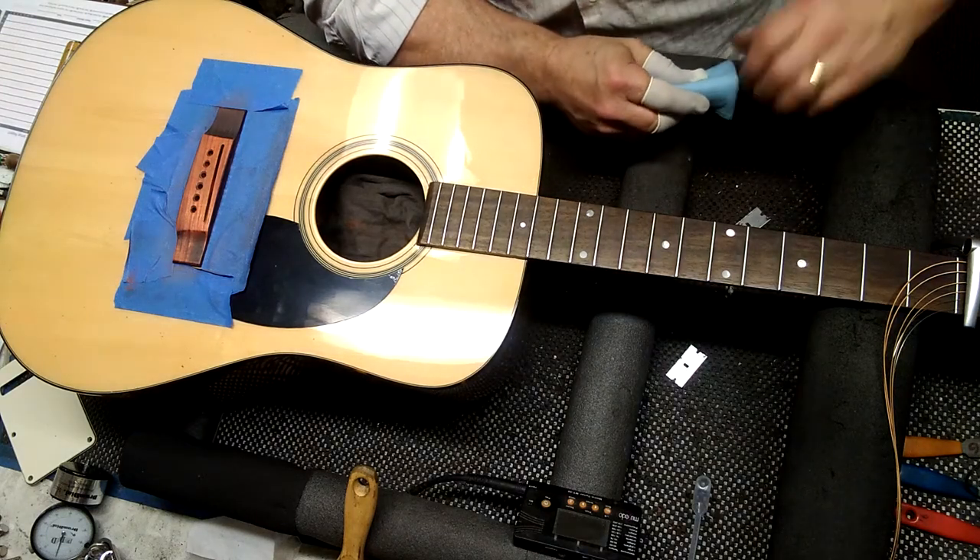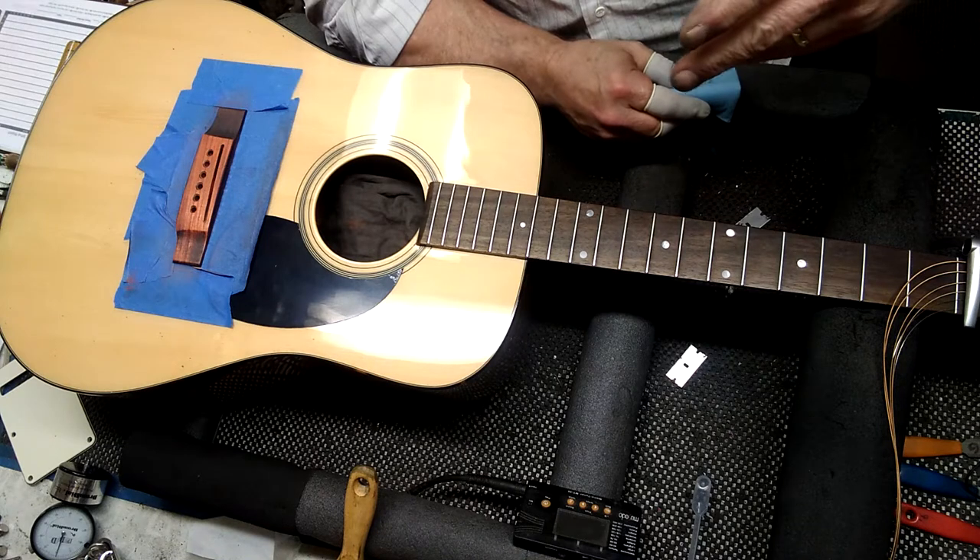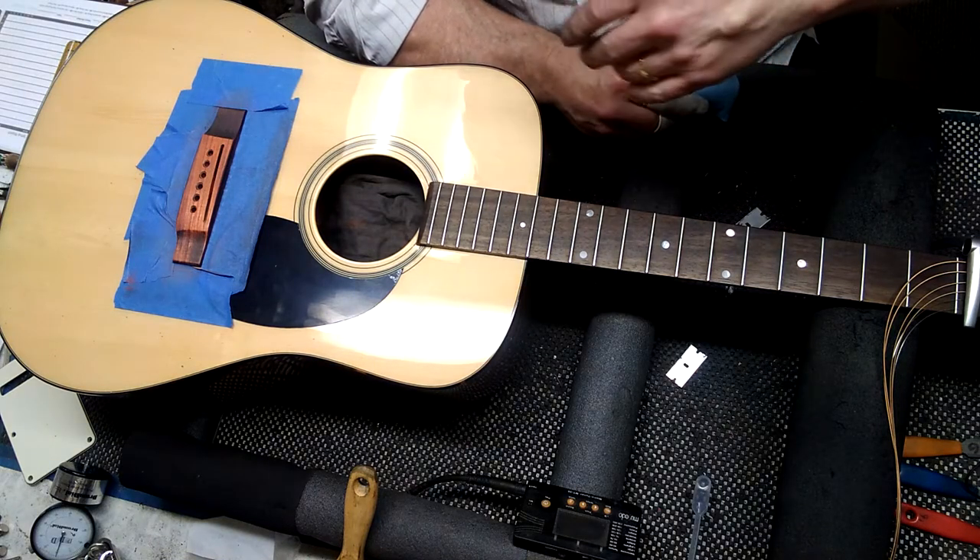Hi, this is Darren Drup, Drup Guitars. I finally can get to my dye, so I'm going to show you how to dye the bridge really quick.